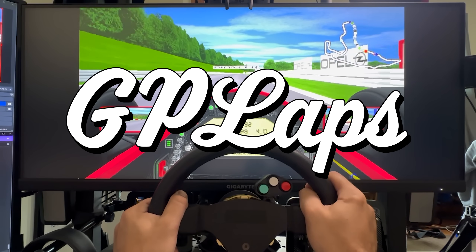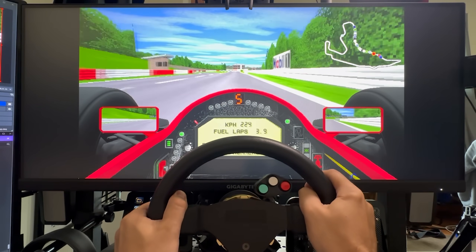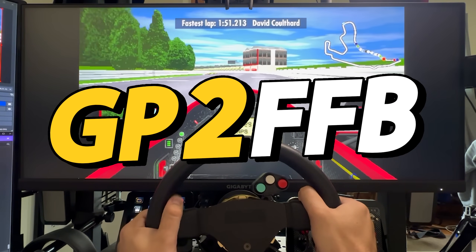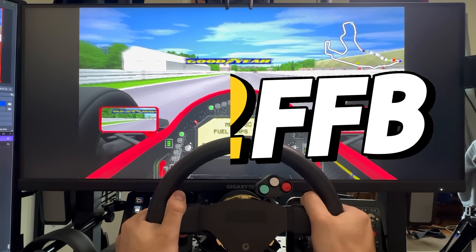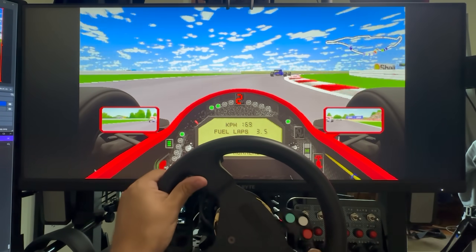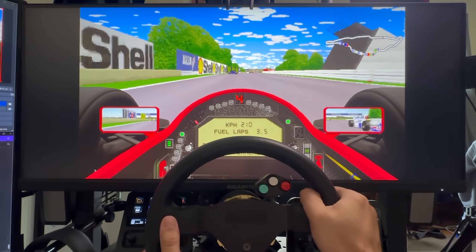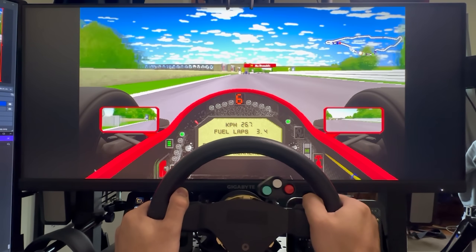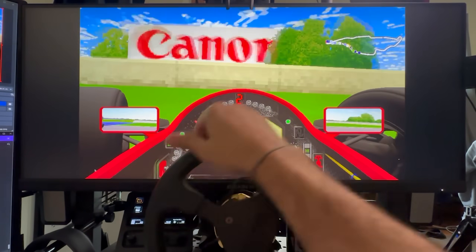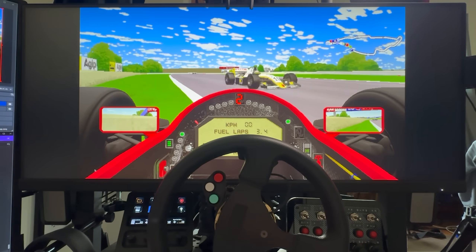Hot on the heels of the force feedback release for IndyCar Racing 2, I've been able to put together an app to add force feedback to Grand Prix 2, MicroPro's 1996 legendary Formula 1 sim. This is the x86 version of Grand Prix 2 — Hatcher's patch that allows you to play Grand Prix 2, which was originally a DOS game, on modern Windows computers with modern controls. One of the main features missing for folks enjoying these old sims with modern hardware is force feedback. With the help of Hatcher themselves, I've made an app that adds force feedback to Grand Prix 2 in a very similar way to what I did with IndyCar Racing 2.